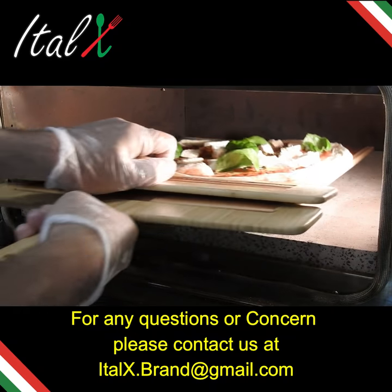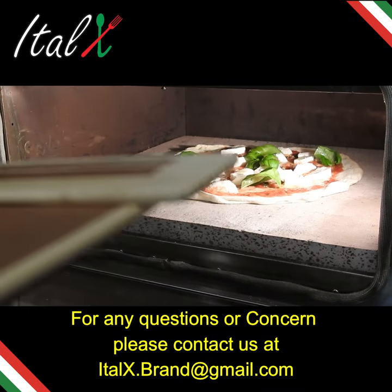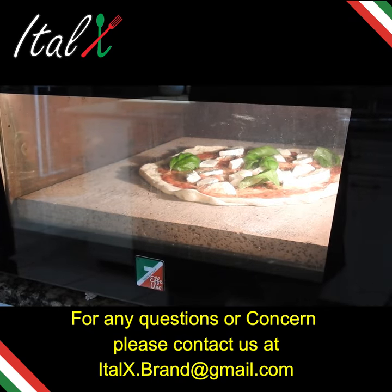For any questions or concerns, please contact us at italex.brand@gmail.com.